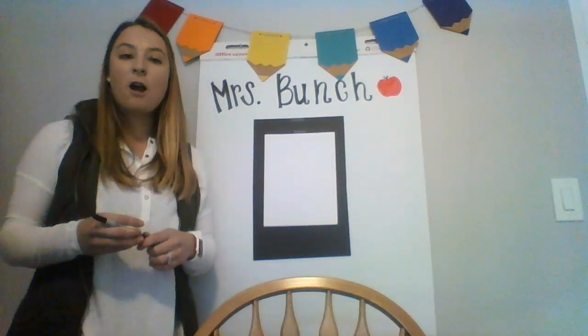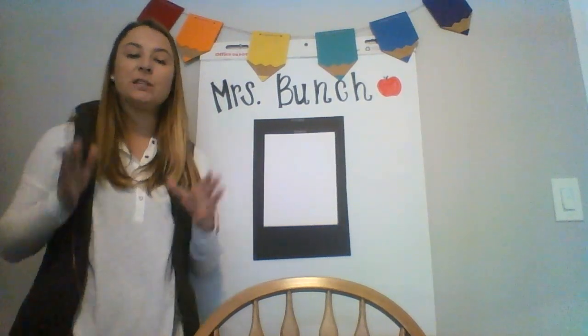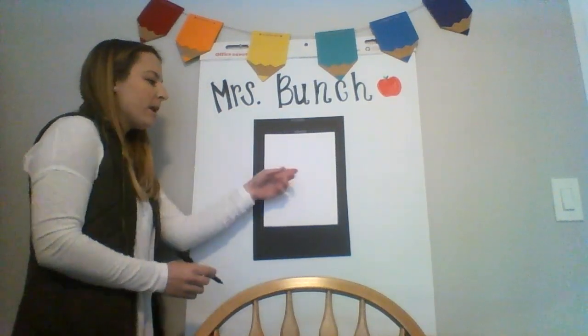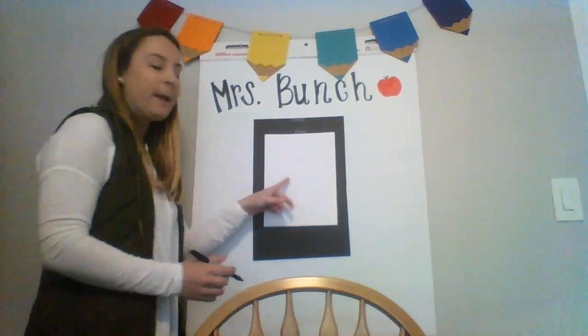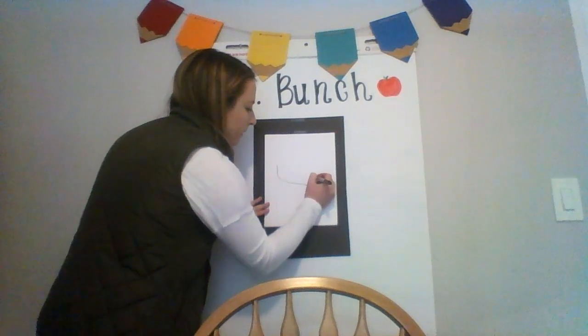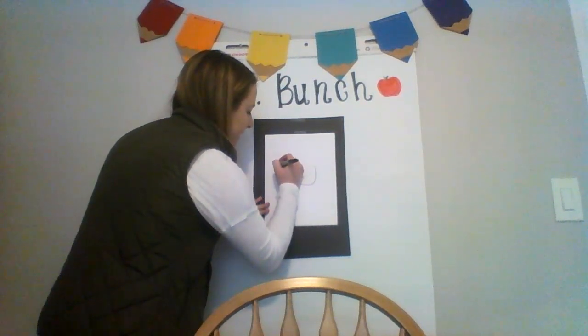So to start our leprechaun, we're gonna start with the face. We're gonna make kind of a U-shape, but we're gonna make it a lot wider than a U. We're gonna start about in the middle of our paper and we're gonna extend the face up with some sides like that.